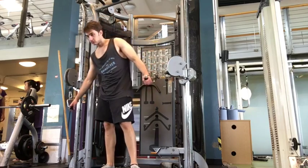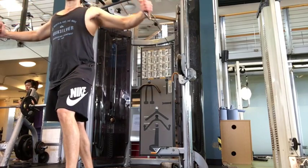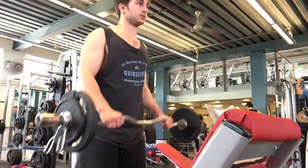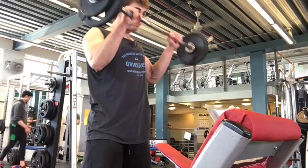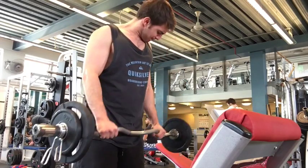Then I top that off with some cable crossovers, again focusing on squeezing my chest at the top to really get that good squeeze. In this case I didn't do a drop set — instead I did what is called FST-7. FST-7 is a tough training method first introduced by Hany Rambod of Evogen Nutrition; you essentially do seven sets of approximately eight repetitions each set.